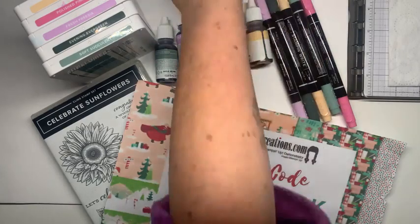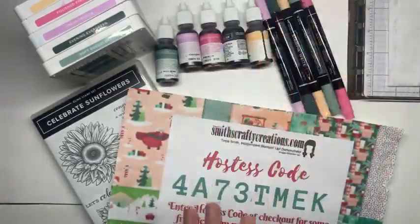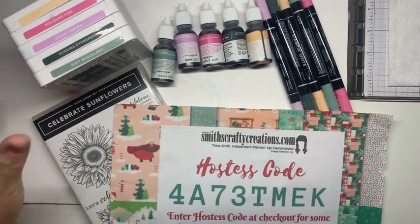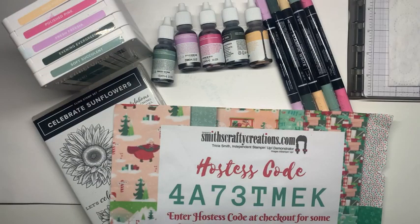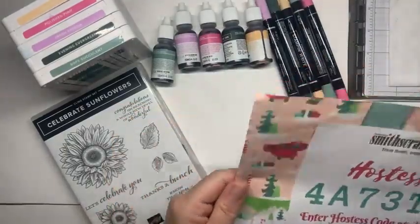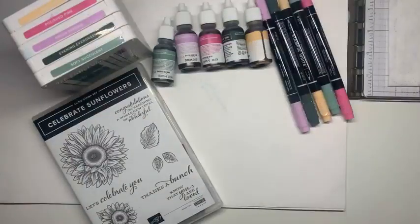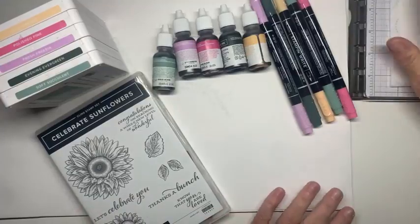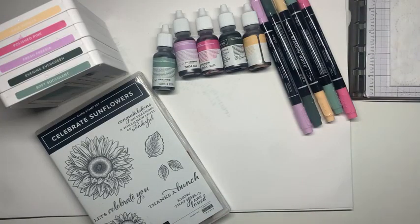I'm sending some happy mail out - small happy mails - however Carol yours will go on Monday honey, because that's usually the big one so I need to wait till payday because it's a big one. I can't believe it's Friday already! Anyway, that's not why I'm doing the lives - I come on to the lives to just try and inspire. I get so much from this group myself as well, it's amazing.